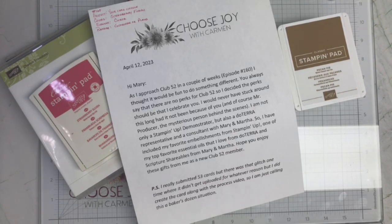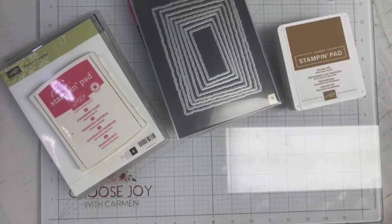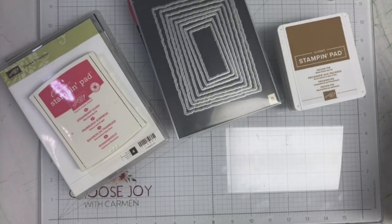What I did was I took a five milliliter bottle of Balance, which is one of my favorite oils, and I created a cute little box for it to fit in. Then I sent my favorite embellishments from Stampin' Up — the Brushed Brass Butterflies, that's so hard for me to say — and also the scripture shareables from Mary and Martha, which are really fun because you can include them in your cards when you send them out.